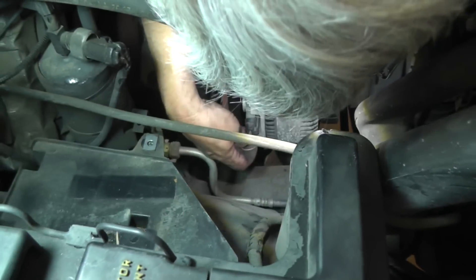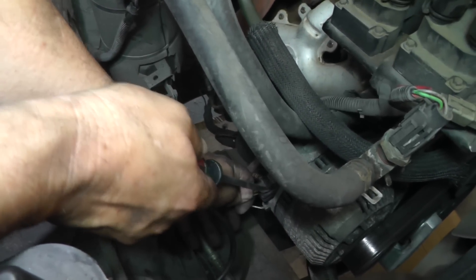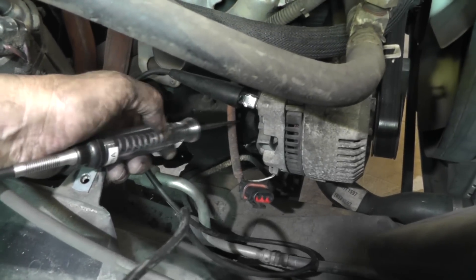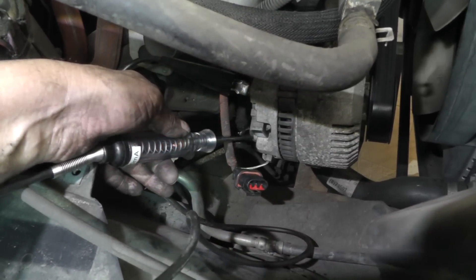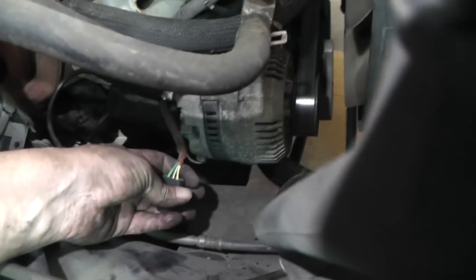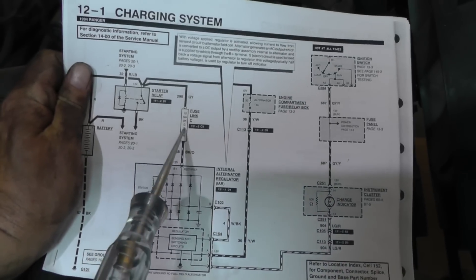I'm going to disconnect this connector to make it a bit easier to get to and check our voltages. What I'm doing first is I've got a test light hooked to the generator casing and I'm checking the battery positive post back here. You can see we've got a good brightness on that — that looks good. Now let's go to this connector. Looking at the diagram, we just checked that point right here, so we know our fusible link is okay.